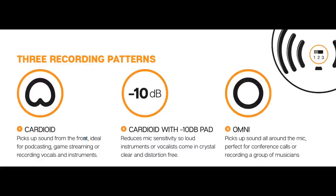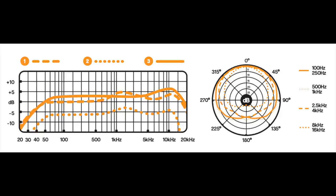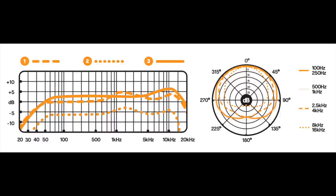As far as specs: cardioid and omnidirectional polar patterns, frequency response of 40 Hz to 18 kHz, an analog-to-digital converter up to 16-bit 44.1 kHz — and that's pretty much all we know. Pretty limited on the specs, but you shouldn't expect much for $70.